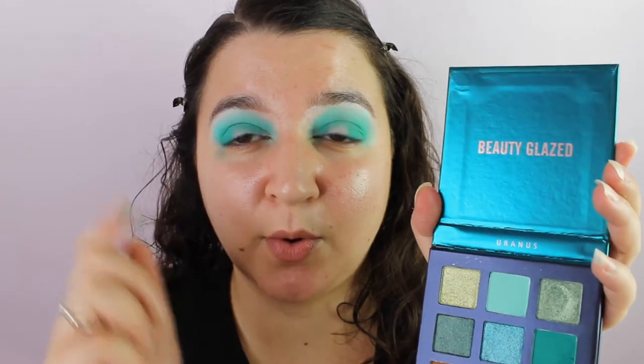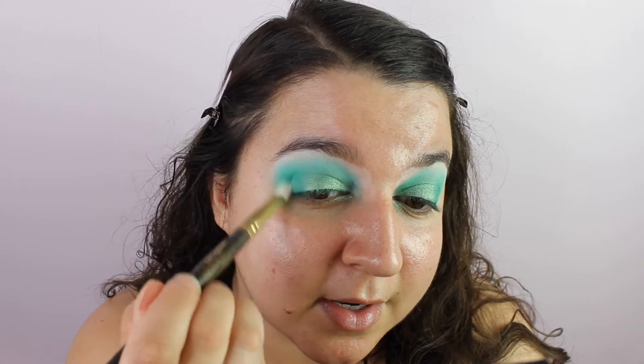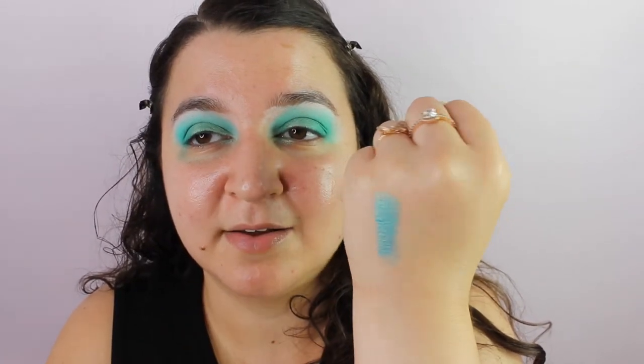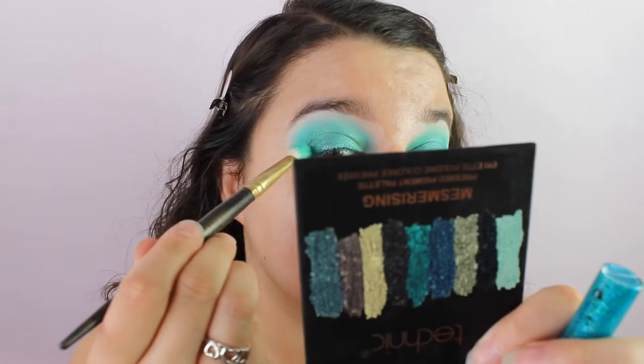From Uranus I want to take this shade all over my lid and then I have a few things to go on top of that. That is so pigmented! With that clean brush, let's blend out any harsh edges. I also want to test out this MUA roll-on shimmer face and body product on my eyes because it looks great on my hand. It's a bit scratchy but it's working — not the easiest to use but it worked a little bit.